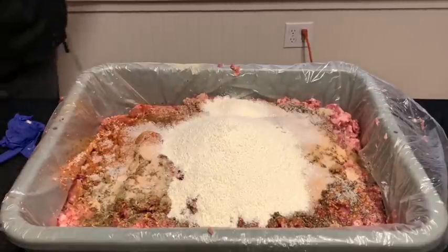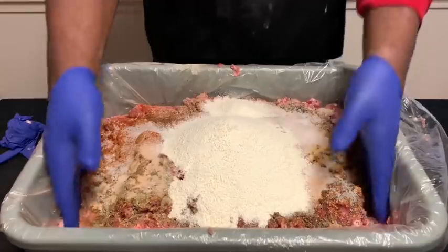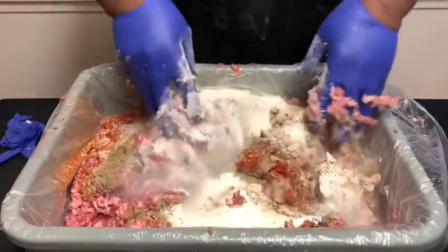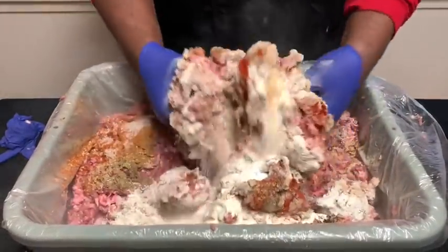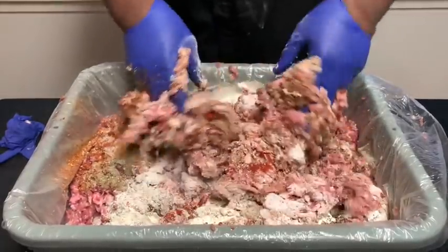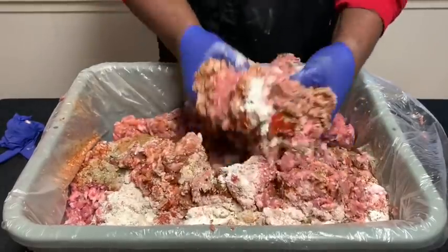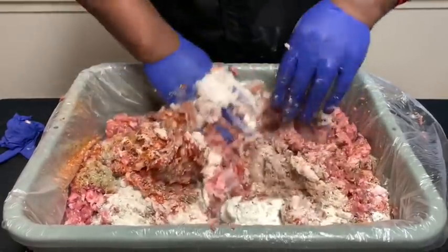So I'm going to mix this up. You want to get a frying pan so we can taste the mixture. When we mix it up, we can taste to see how it tastes — do we need to add salt, is it too spicy?